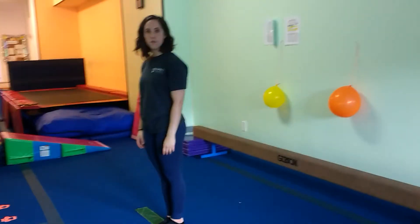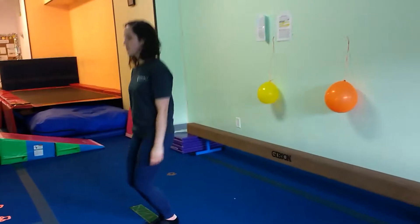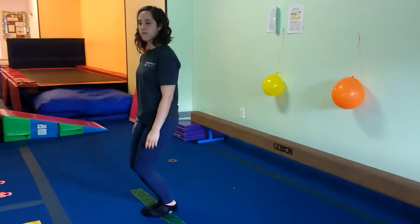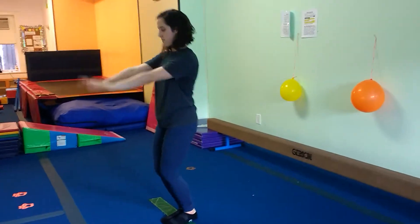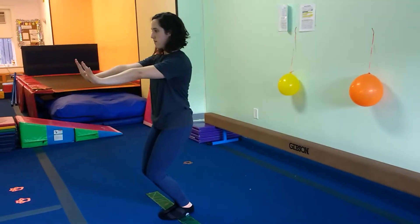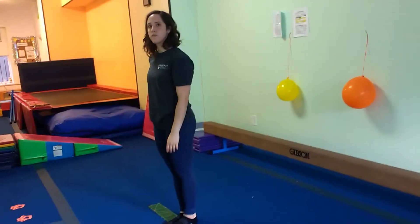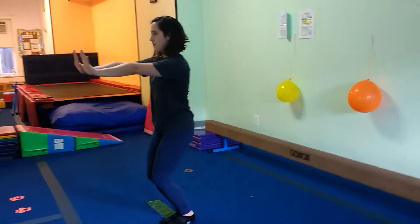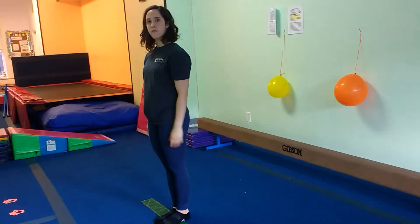For the first transition, you can have them working on bouncing — bounce and bounce and bounce. Then have them bounce, bounce, freeze, bend your knees. You can add the arms after they get the knees pretty well, so you can say: bounce, bounce, bounce, freeze, bend your knees, arms out, count to three — one, two, three. We'll show it in broken-up sections like we'll teach the kids: bounce, bounce, bounce, freeze, bend your knees, arms out, count to three — one, two, three. So that'll be for the first transition.